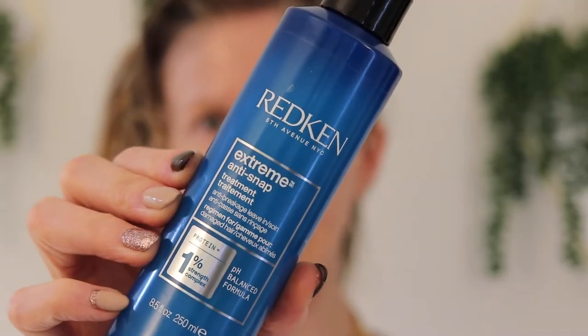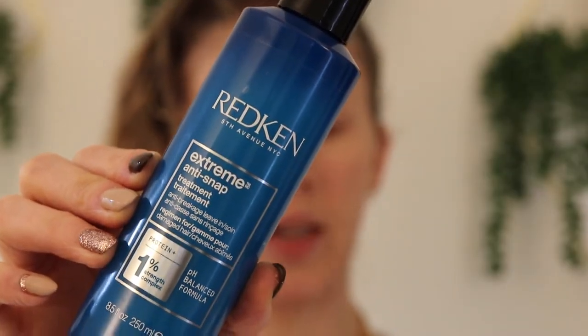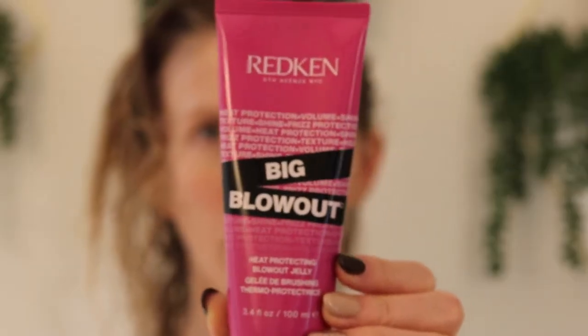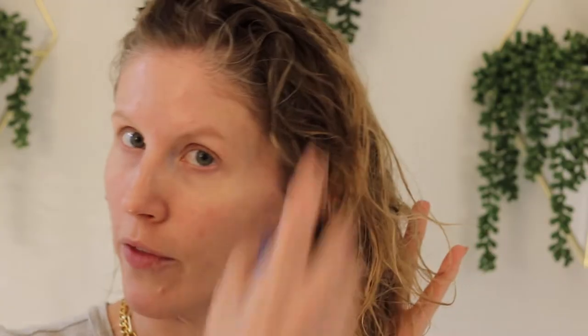Alright, so we're starting with wet hair, freshly showered. These are the products I'm using to prep my hair first. I've been using the Redken Extreme Anti-Snap Leave-In Conditioner, and then after that I'll go in with another Redken product — their Big Blowout Heat Protection Jelly. I also have a volumizing root spray, just a liquid spray from a local salon, but any volumizing root spray or mousse will work if the goal is volume.